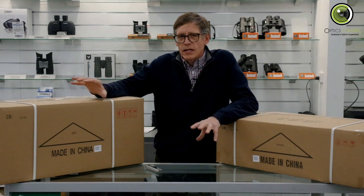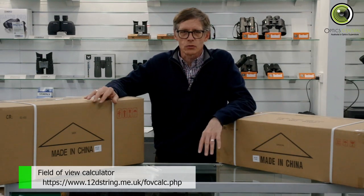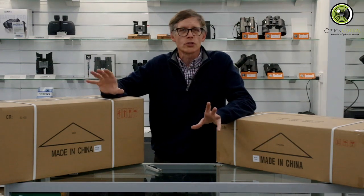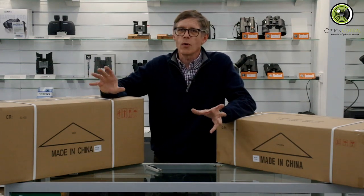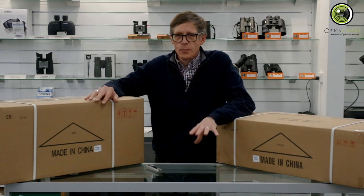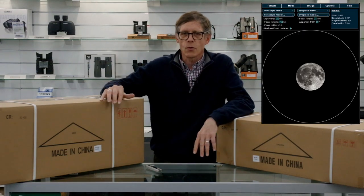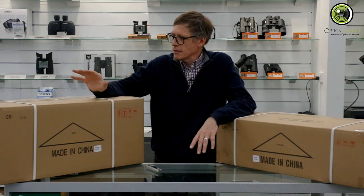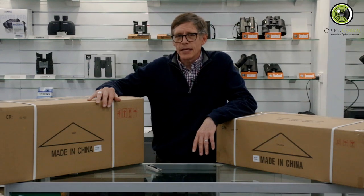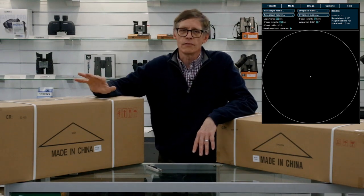I've gone to a field of view calculator to give you an idea of what targets are going to look like through the eyepieces. Remember, this is not about what you're going to see — that depends on your location and light pollution. It's just to give you an idea of size. Through the 25 millimetre eyepiece the moon is going to be smallish in the field, about a third of the way across. With the 10 millimetre eyepiece it's going to sit quite comfortably. Jupiter on the other hand isn't going to be much more than a dot with any eyepiece — it's not designed for planets.